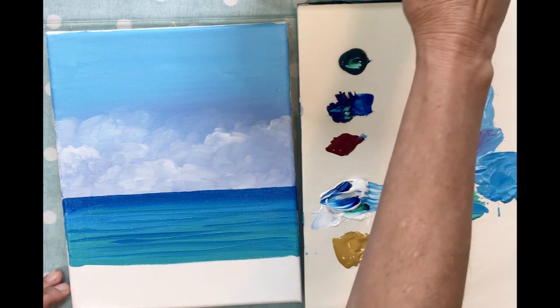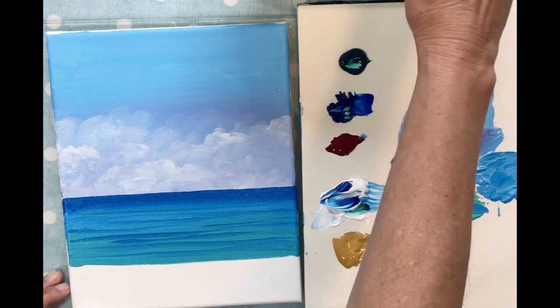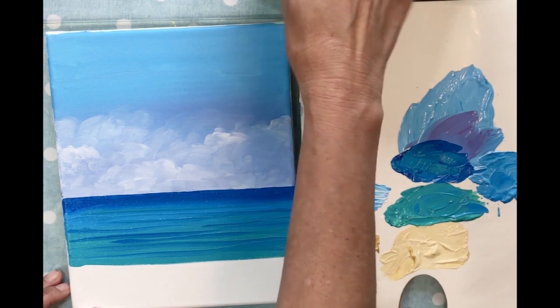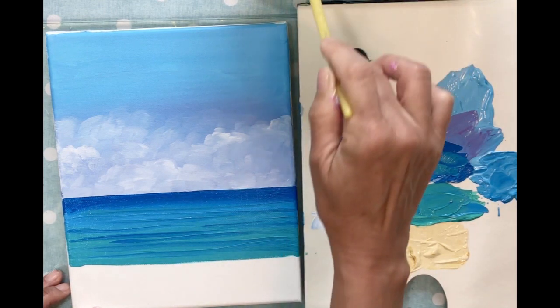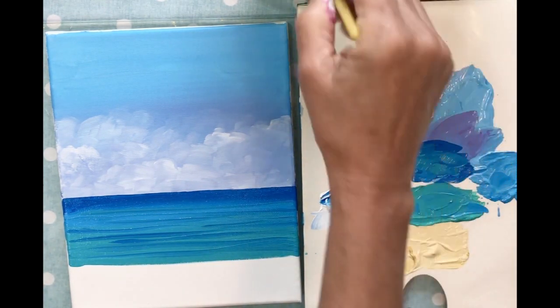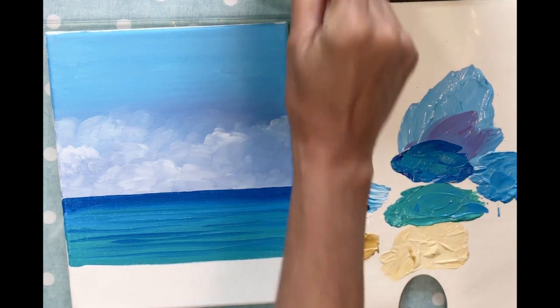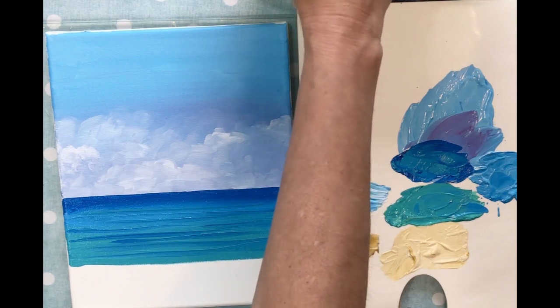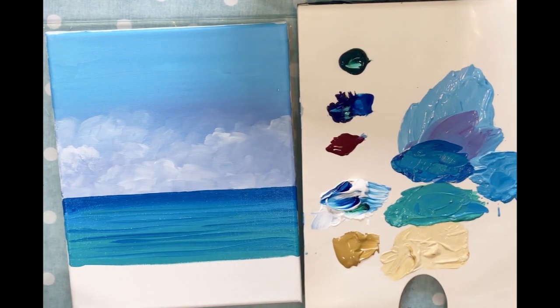I'm going to rinse my brush really well — I don't want any blue on my paintbrush. I usually have a dirty water rinse first and then a clean one second, just to make sure all the paint is off. Phthalo blue is very strong — it's like a dye and it will stay on your paintbrush. Now I'm going to go ahead and start with my sand color.